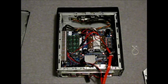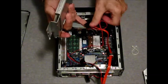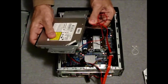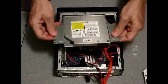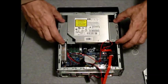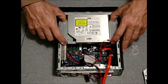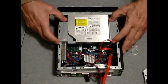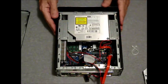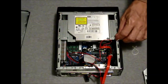Installing the optical drive into the case. First, connect the slimline SATA cable to the drive. Slide the drive back into position and reattach the two screws.